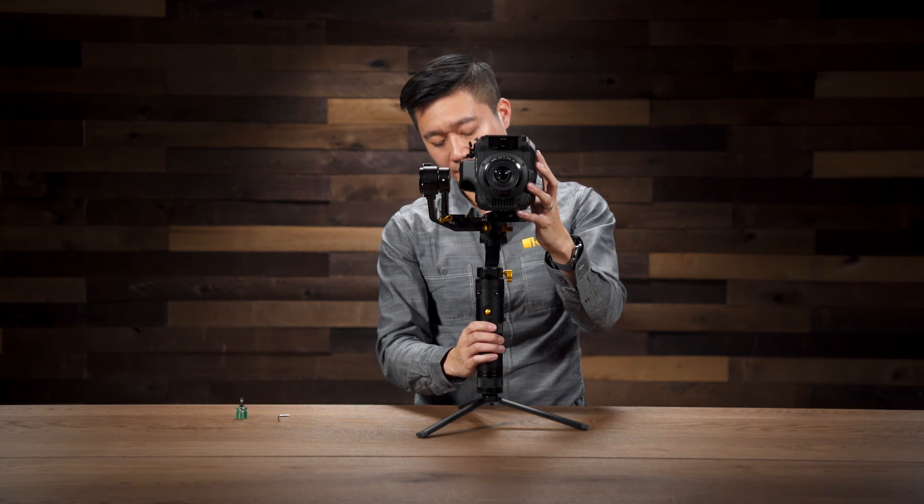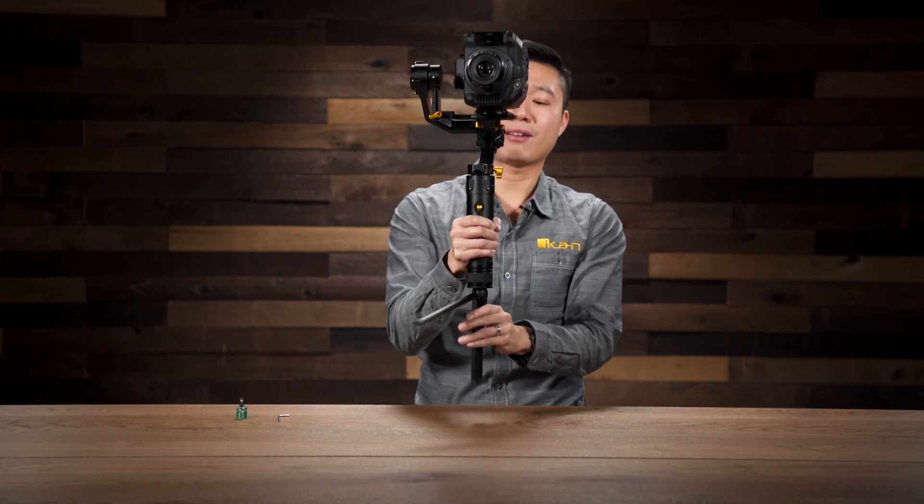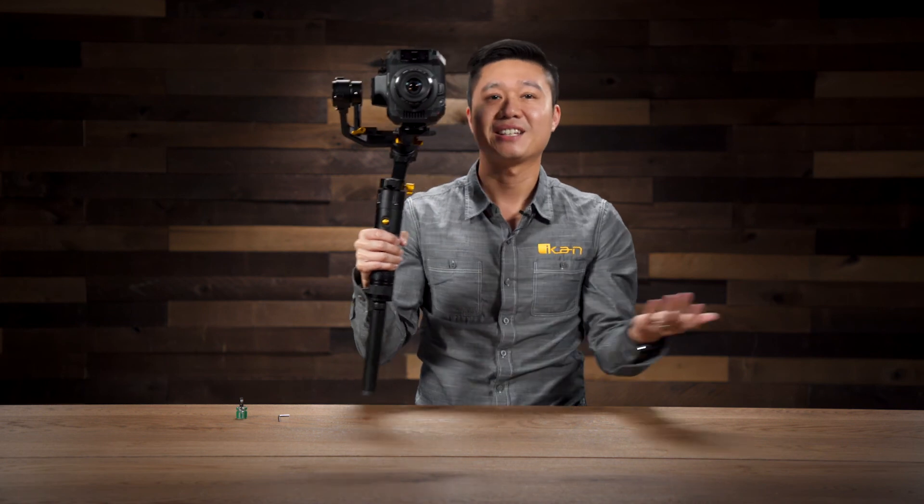Now that I've balanced the pitch, the roll, and the pan, I can go ahead and turn the gimbal on. You should feel a slight vibration when you turn the gimbal on, and now you should notice that the gimbal is ready to be used. Thanks for watching, and if you want to learn more about our products, you can visit us at icancorp.com.